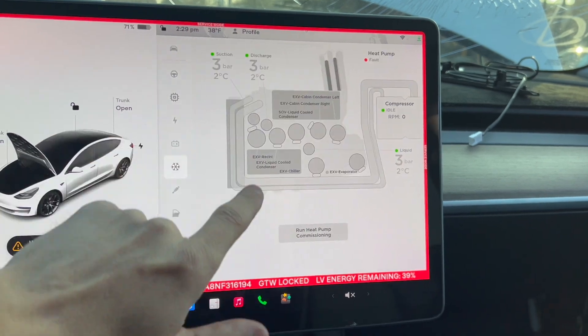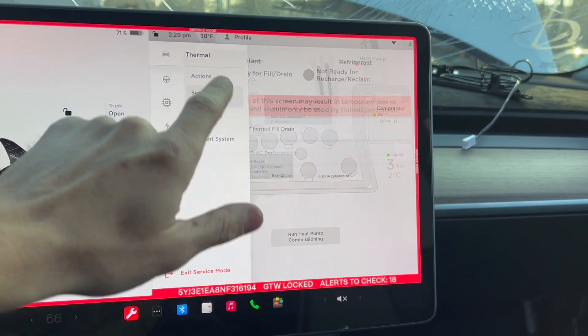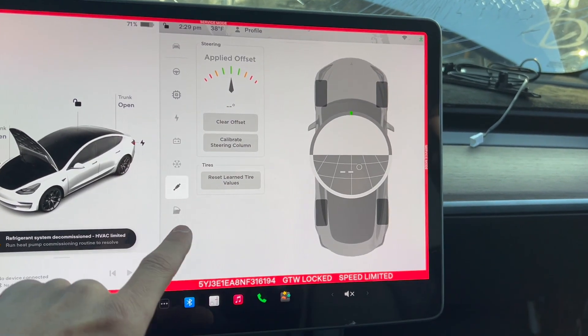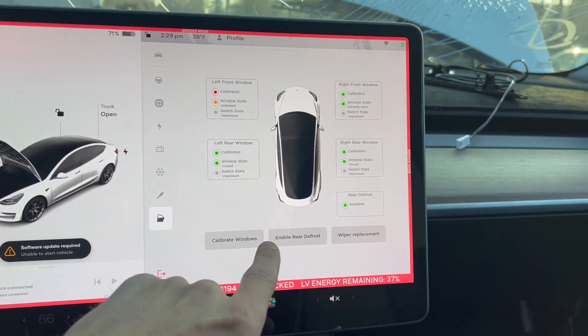Refrigerant stuff, heat pump commissioning — I had to do that one — and then alignment, tires. So a lot of stuff you can do. You can also calibrate your windows.